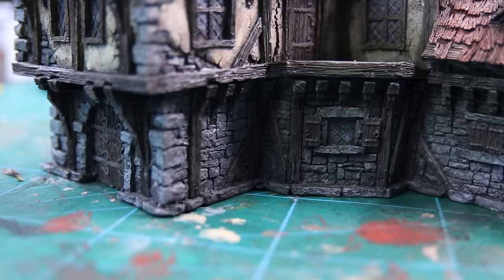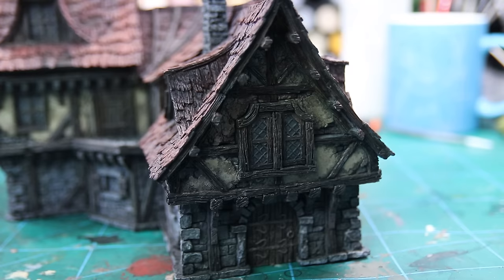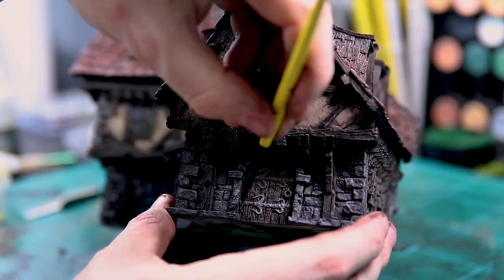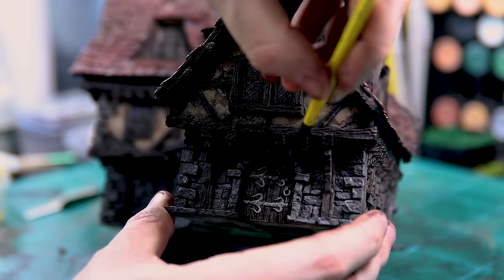Once the subtle wash is done, this is where it should look like. It is very subtle, but it takes the oranginess out of the red, puts some nicer browny-red colors into the plasterwork, and adds rich warm browns to the rocks to make them look more natural.